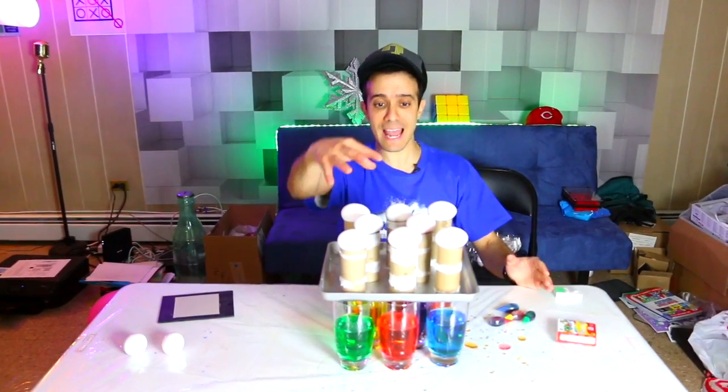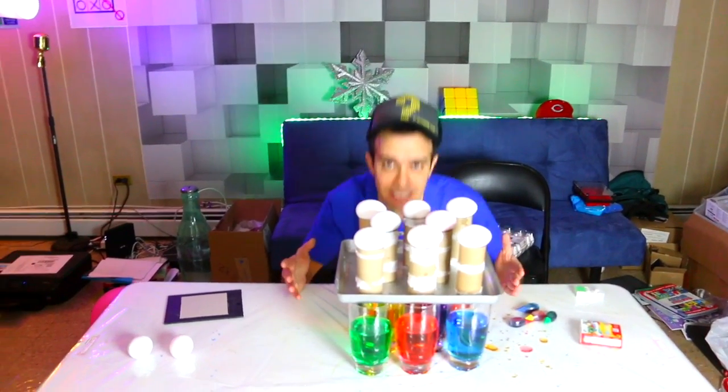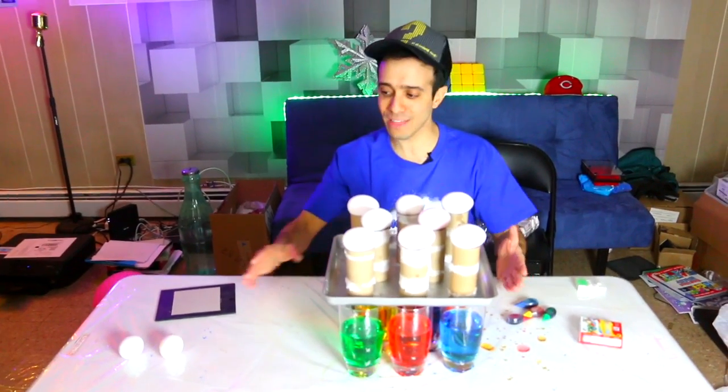This is going to happen. Eight eggs about to drop into eight different colored cups of water in three, two, one.